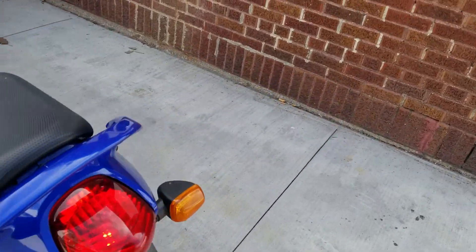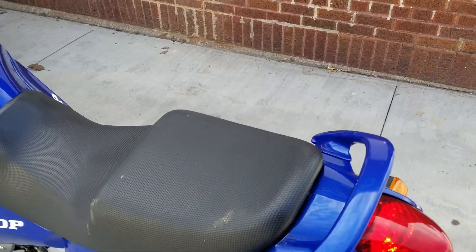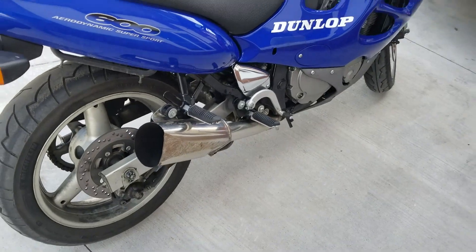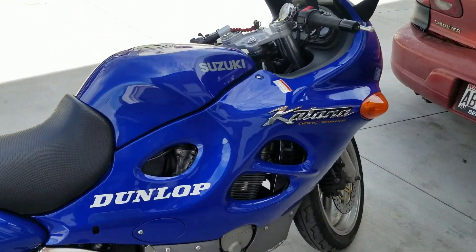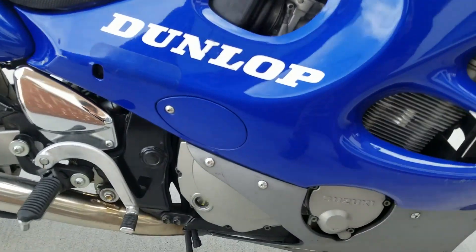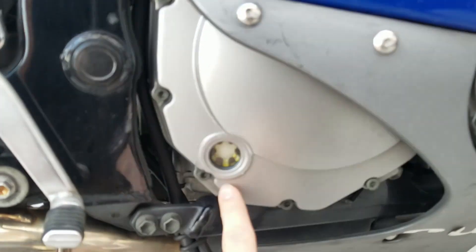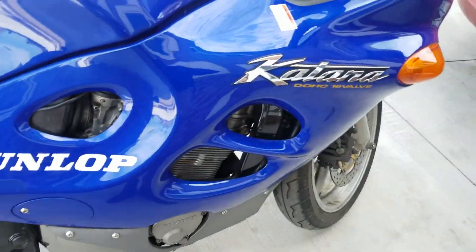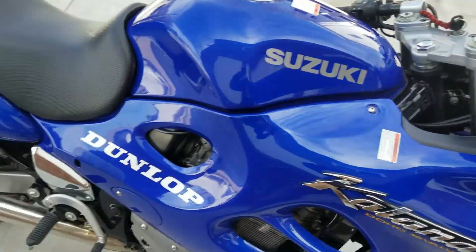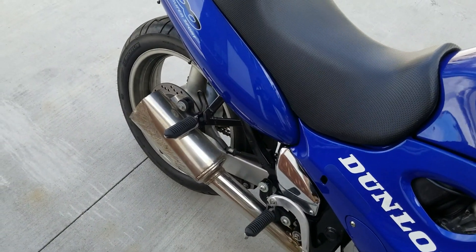Underneath here there's a lock that opens your seat — there's a little compartment with your battery and everything in there. This is a super nice bike — I recommend it as a first 600. You can check your oil level right here. If it's on the kickstand it'll look empty but tip it upright and it'll read correctly. Let's rev it up a little bit with the straight pipe — that backfire life though.